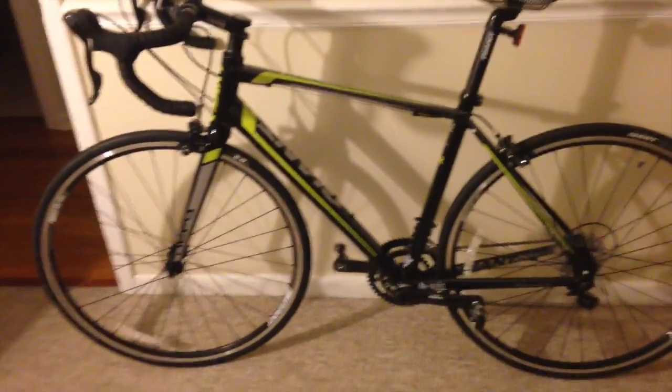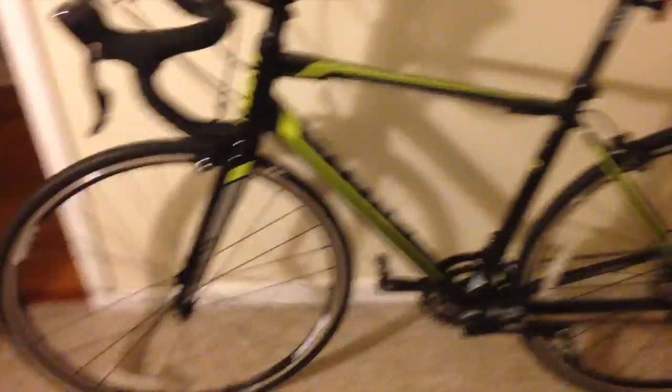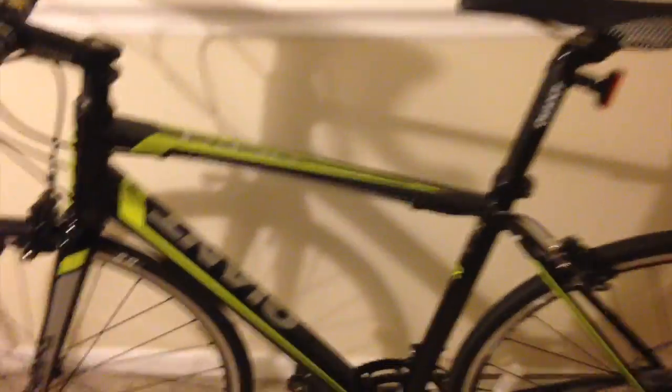Here it is guys — 2015 Giant Defy 3, cost me $950 plus tax. I bought some mountain bike shoes and switched out the pedals for clips, so the grand total was about $1,150. He gave me a little discount just because it's the fall, which was nice.